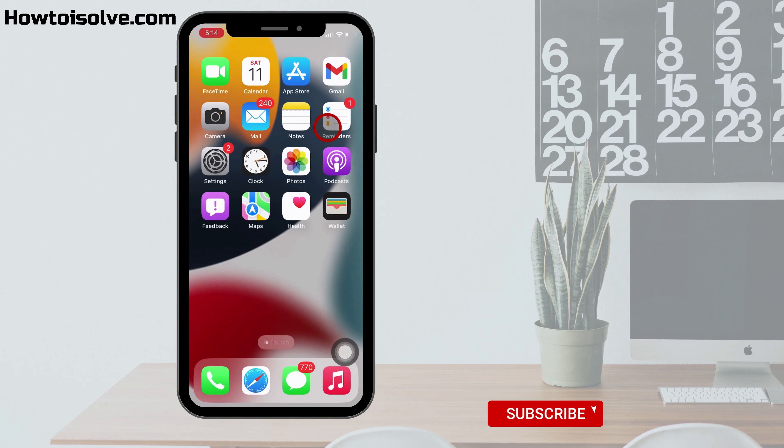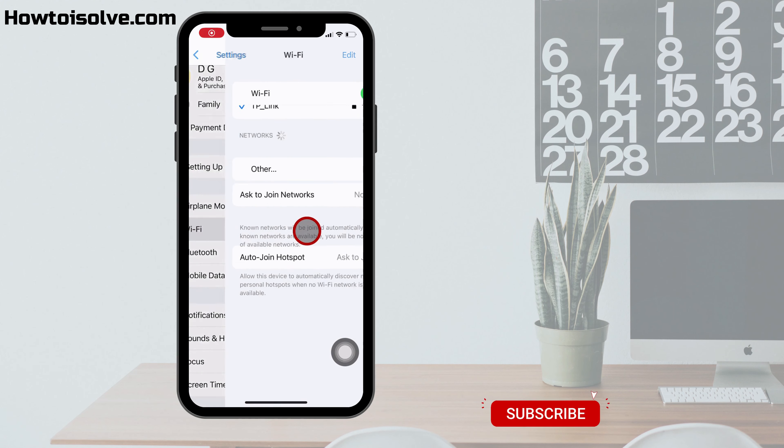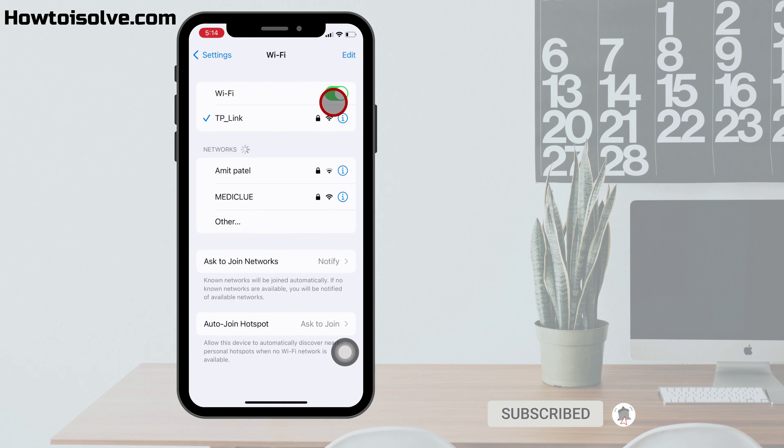Now let's start. Open the Settings app on your iPhone and hit on the Wi-Fi tab. Turn on Wi-Fi and connect to a Wi-Fi network if your device is not connected. After connecting to a previously connected Wi-Fi network, tap on the eye icon next to the Wi-Fi name.